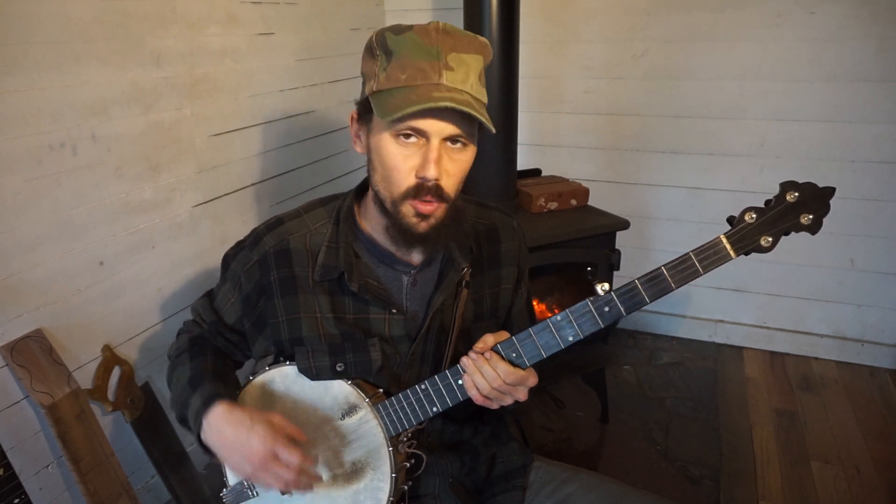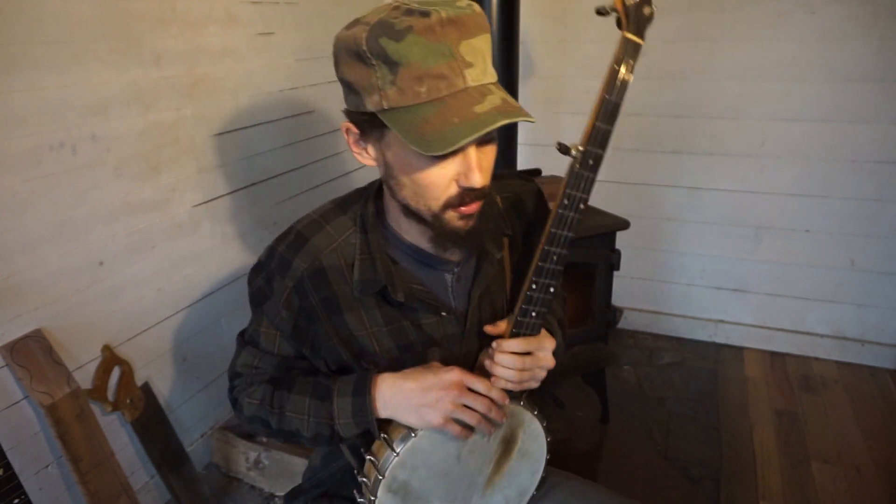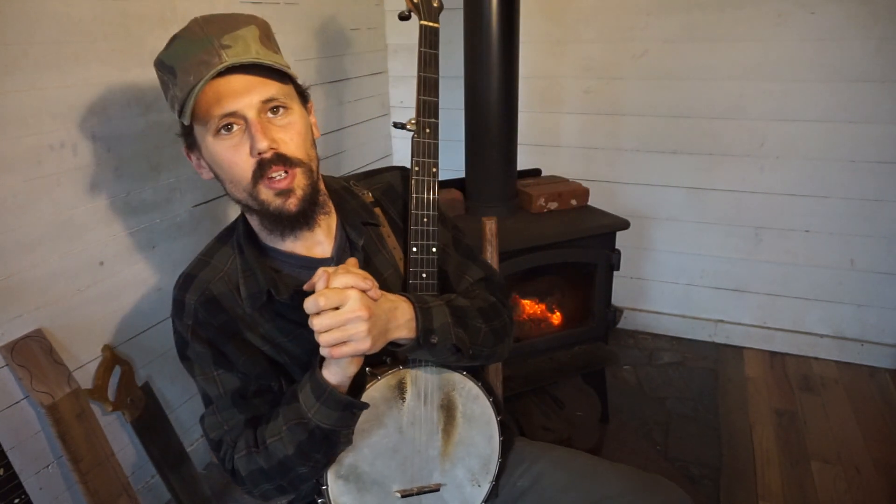Well hey everybody, it's Q&A time again. I've got a couple good ones I thought I'd respond to with y'all. First off, we've got a question about the infamous neck angle issue in mountain banjos.